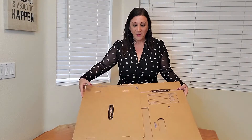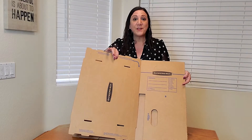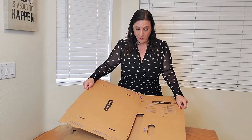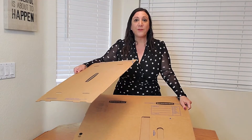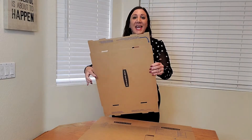So first of all, we're going to bend it like this — this is going to be the first step, and this is gonna be the lid. Once we bend it, we're going to pull it off the perforated edge just like this.